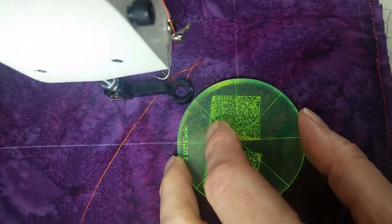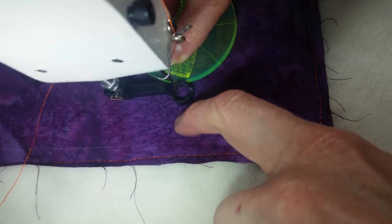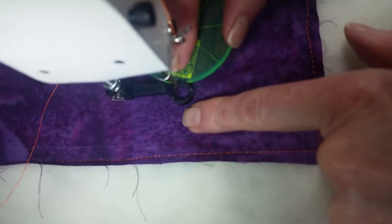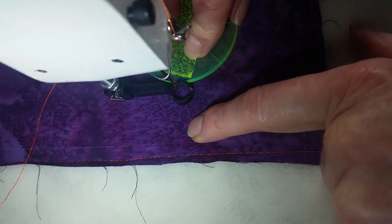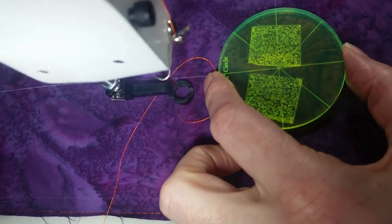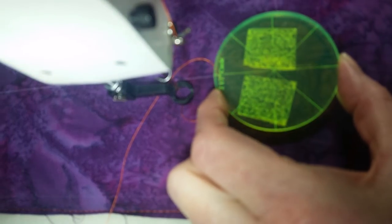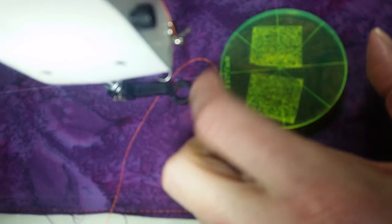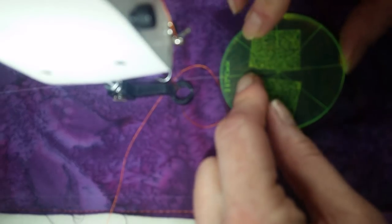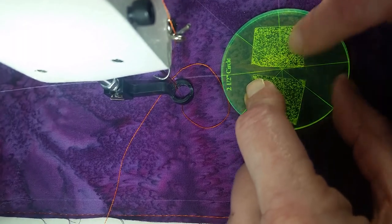Before I start stitching, I want to see how much room that's going to leave me here for my feathers. For what I'm doing, that is plenty large enough of a space for a feather. So I place my circle on these registration lines, lining up the pie markings on my circle to the registration lines on my quilt — this one lined up diagonally, and then this one going up and down and this one from side to side.